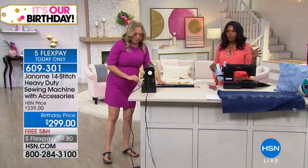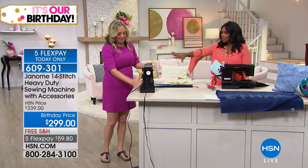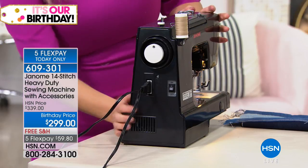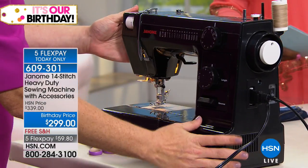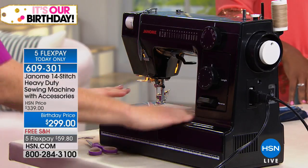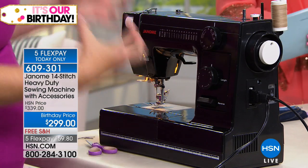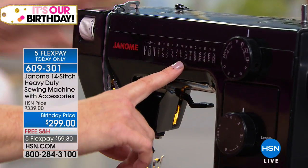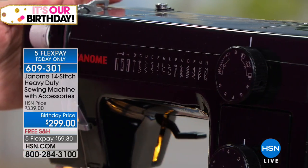Upcycling is so in, and this is the machine to do it. Let me introduce you to it. We're going to show you everything that you get because you get all of the extras. It's free shipping, and you've got it on five FlexPay. First thing — it's all metal. The interior of every Janome machine is all metal, but the exterior of this machine is metal too because it's a heavy-duty machine. It's got everything you need, nothing you don't need. 14 stitches. You're getting straight stitch, zigzag stitch, the blind hem stitch — it comes with the blind hem foot as well. You're getting a little bit of decorative and the over-the-edge stitch, and it's all done mechanically.